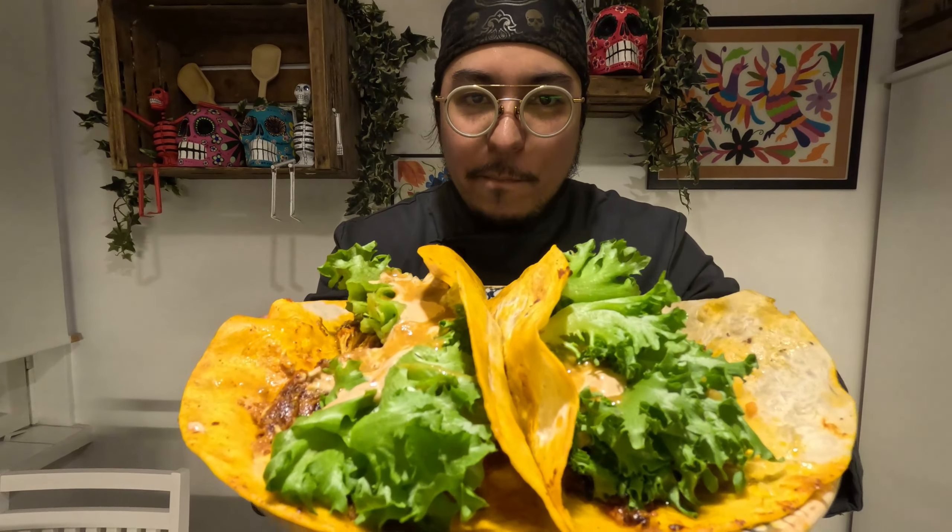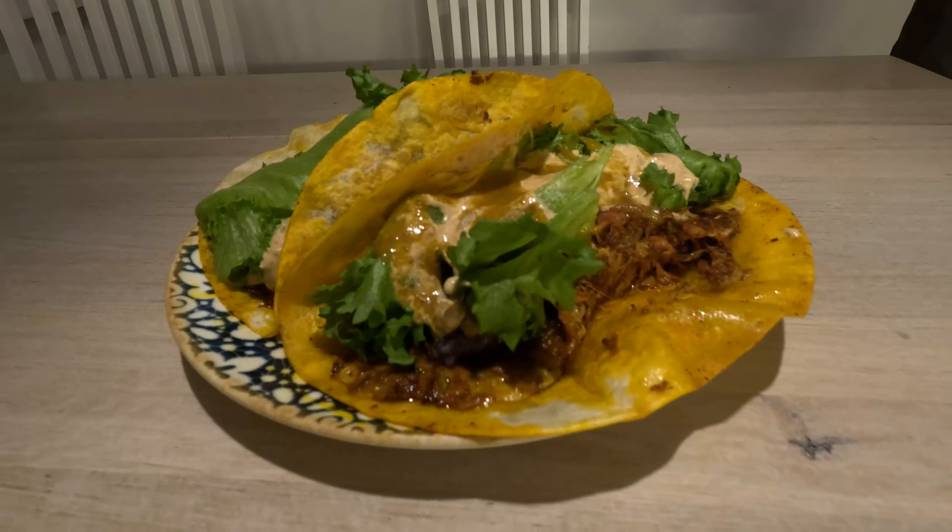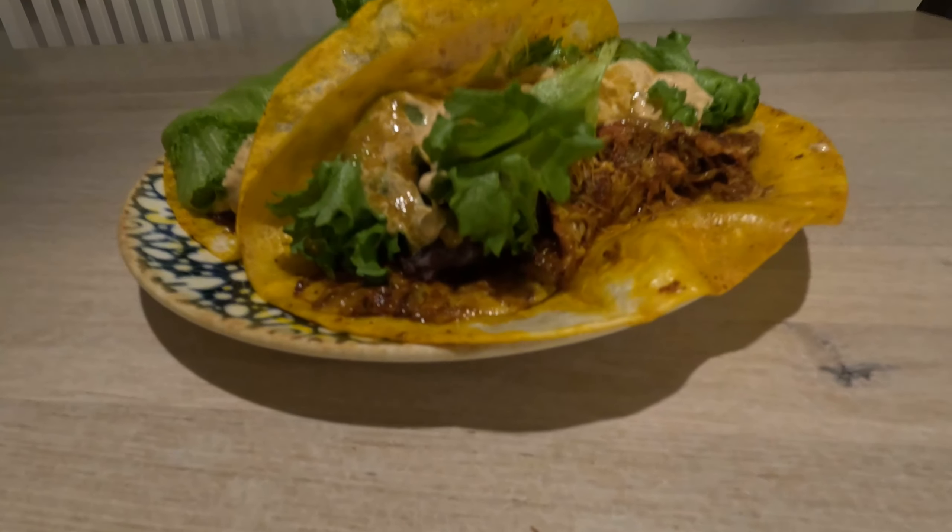Welcome to Chilango's cooking channel! Today we have new decorations and we're making house pibil pulled pork burrito. This is a very original recipe with a free licensing on how we're gonna work out this Mexican dish.